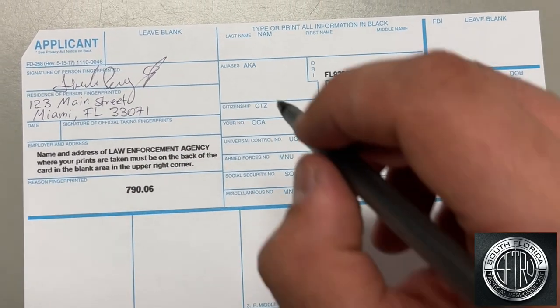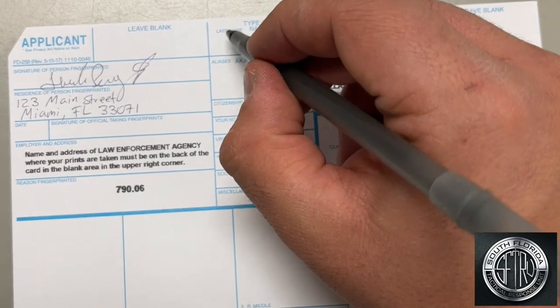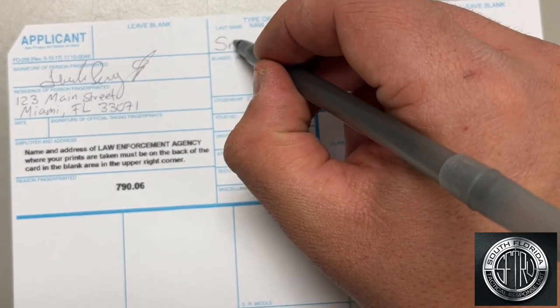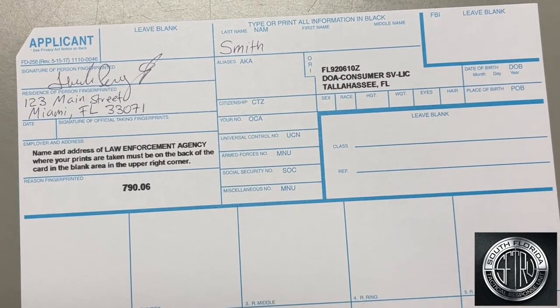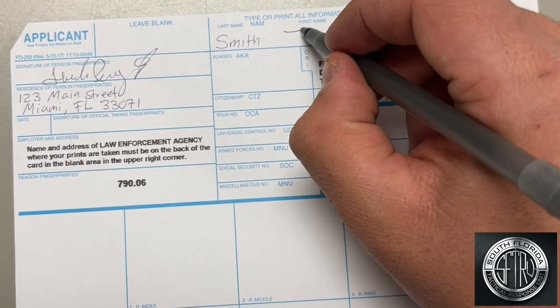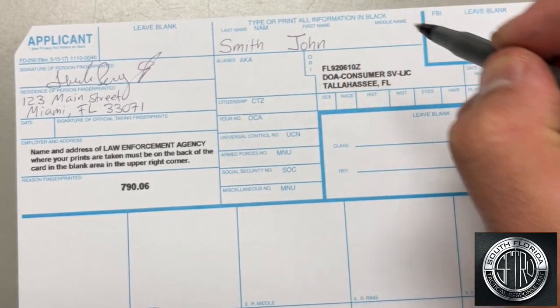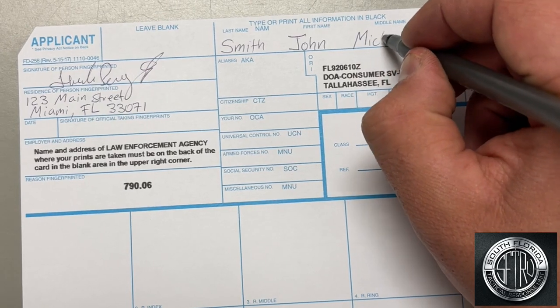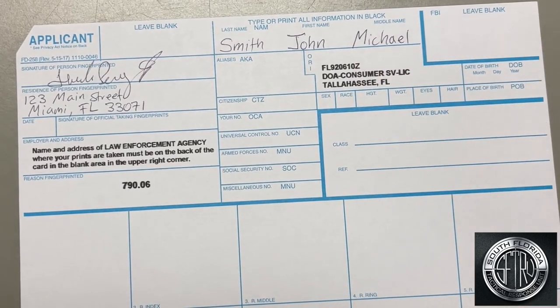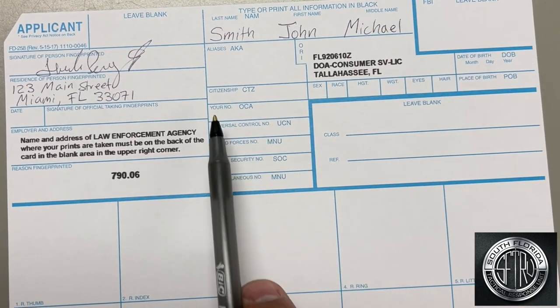Next, on the top, write your last name. Next, your first name. And then your middle name. This name needs to be exactly how it's written on your driver's license.